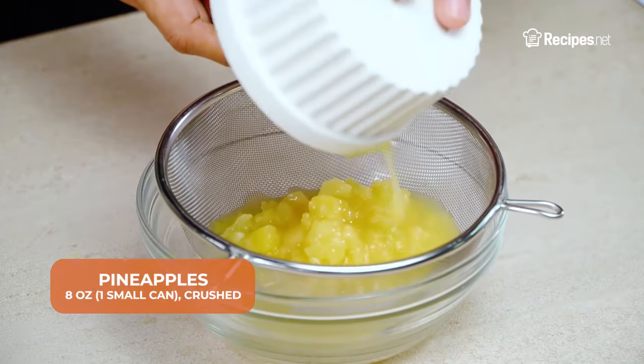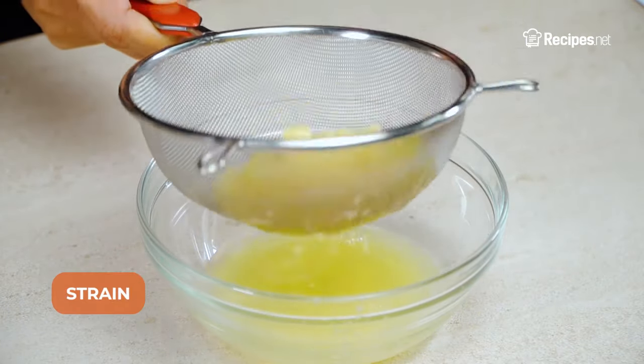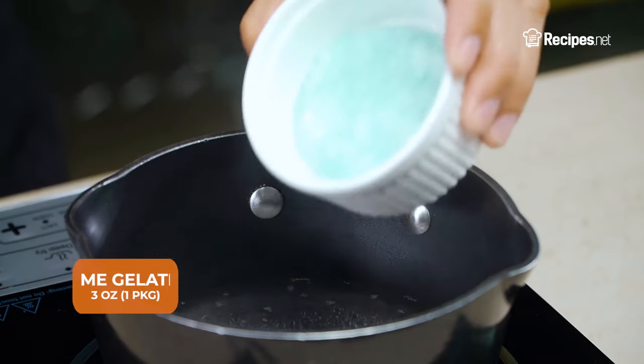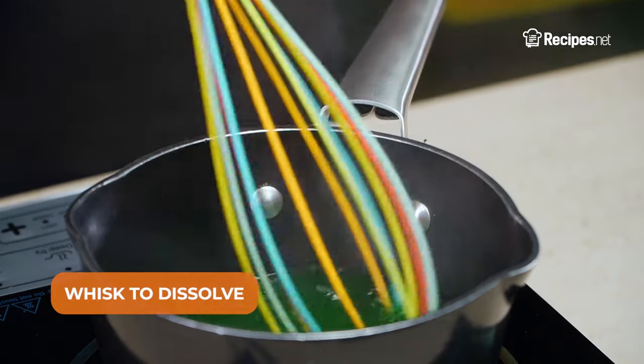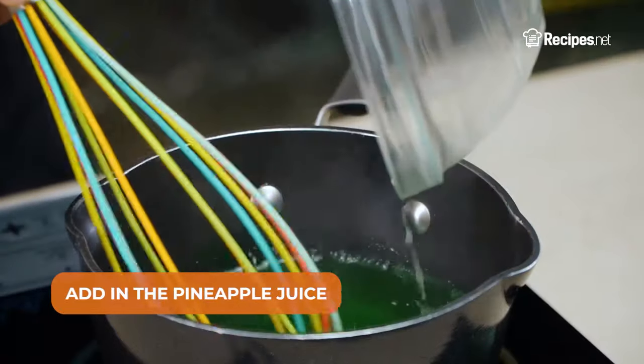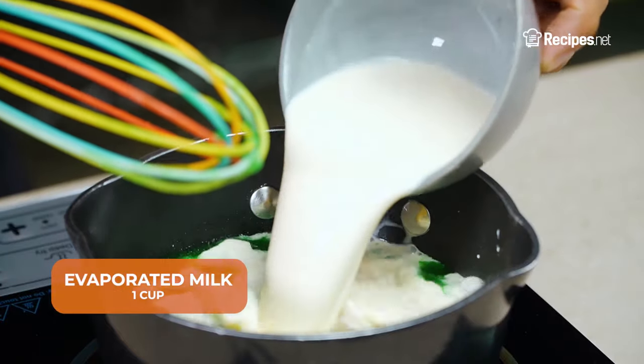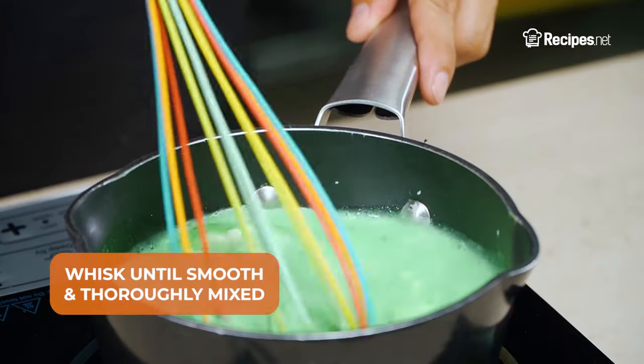In a bowl, strain the can of pineapple to separate the juice and set aside. In a pot with boiling water, add the lime gelatin and whisk to dissolve. Add in the pineapple juice and whisk occasionally. Add the mayonnaise and evaporated milk, then whisk until smooth and thoroughly mixed.